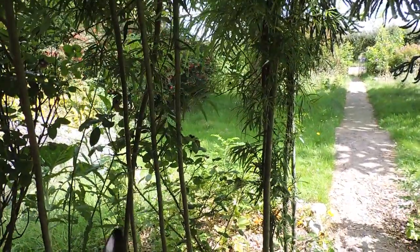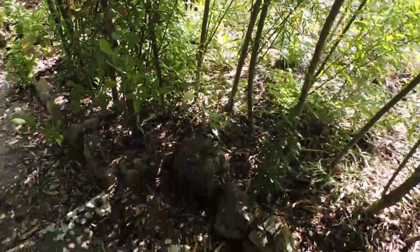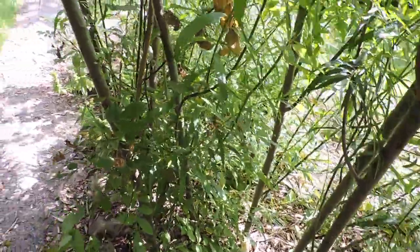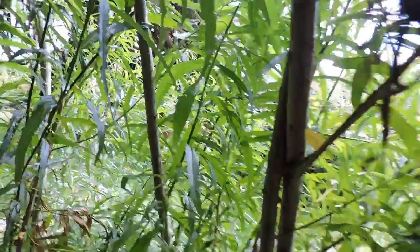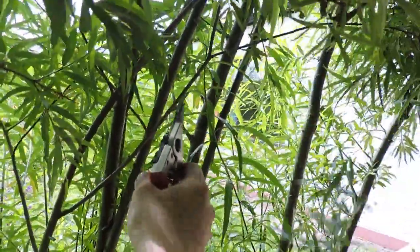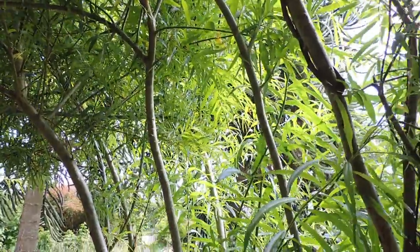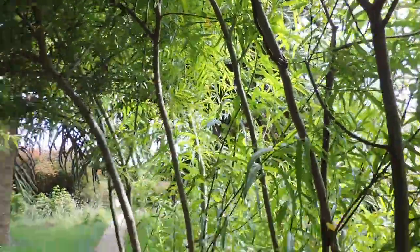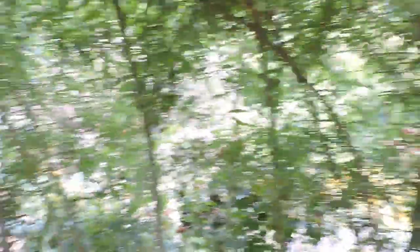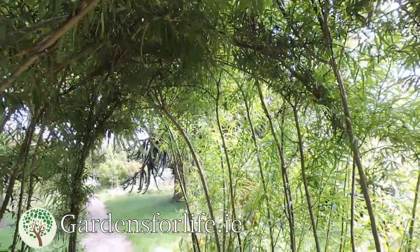Got some secateurs here. For example, some of these shoots that have grown inwards — we just simply cut those off. Sometimes you can just push them out, which also helps them be more dense. Here's another one grown inwards — just cut that off. Just to keep it nice and comfortable for walking through. There's an old branch that broke off — let me just cut that back. Just 10 minutes of pruning a year is all I do here, after the springtime, just to keep it clear.